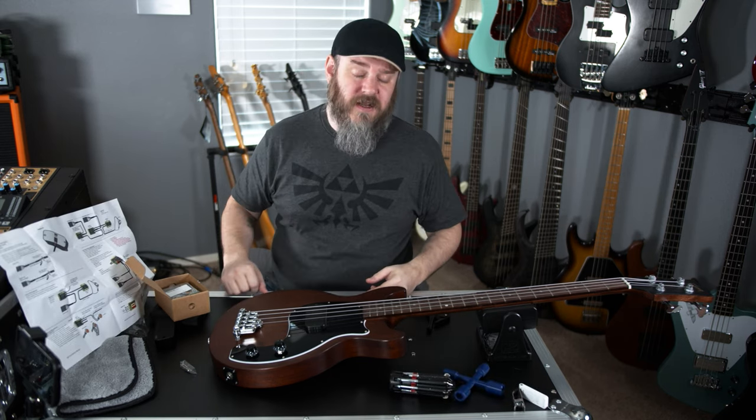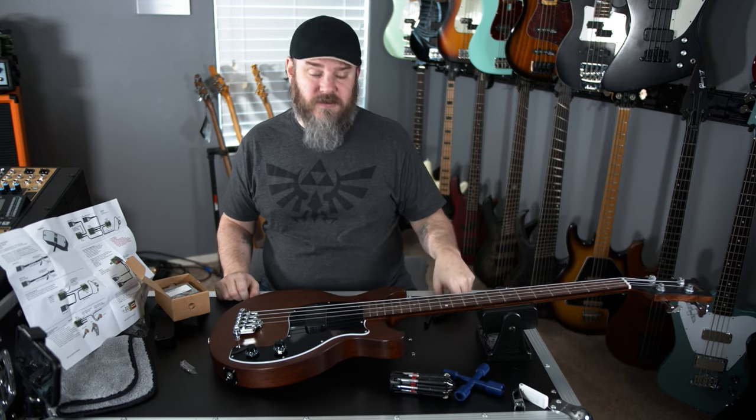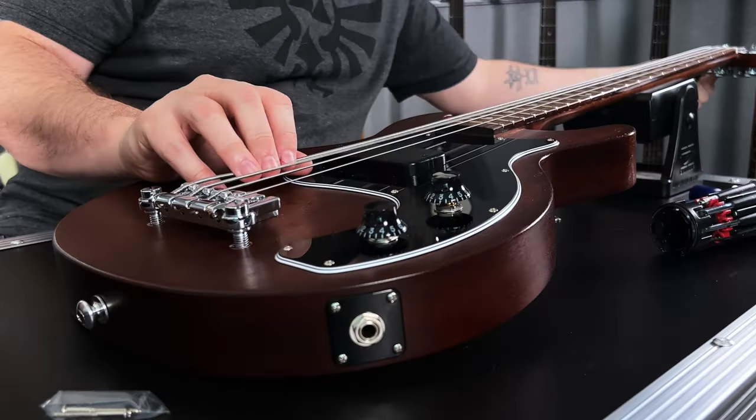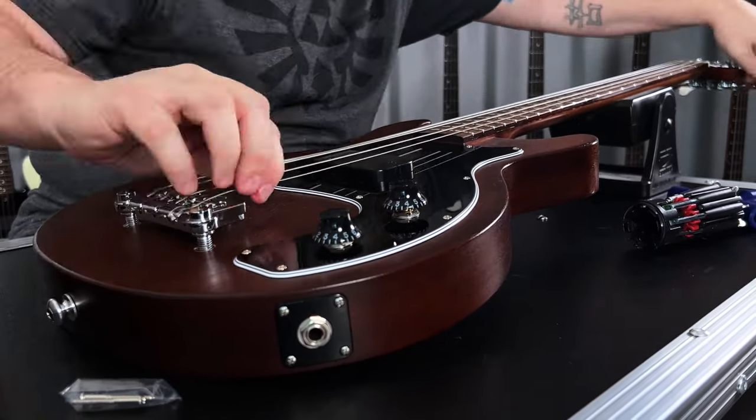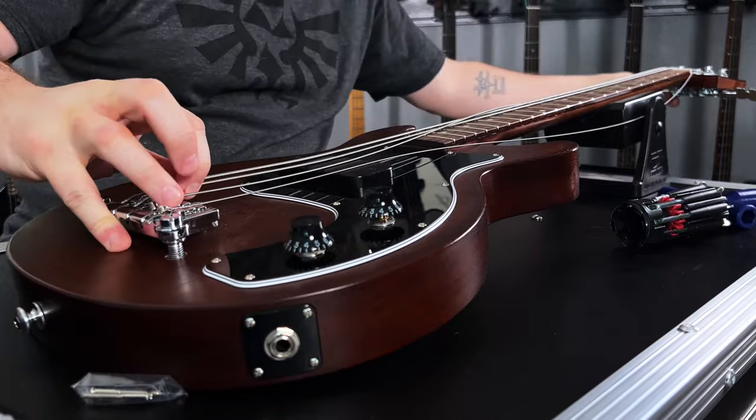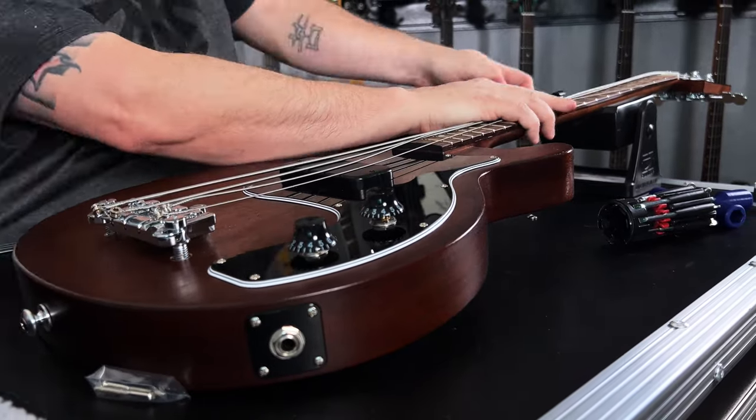To get started, you've got to strip your bass. We've got to take the strings off, we've got to take the controls out. We're going to loosen the strings, then throw a capo on them so that we don't have them dangling all over the place. Then I'm just going to pull them out from the bridge to expose the controls, pickups, and pick guard area.